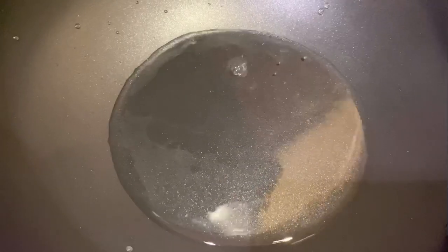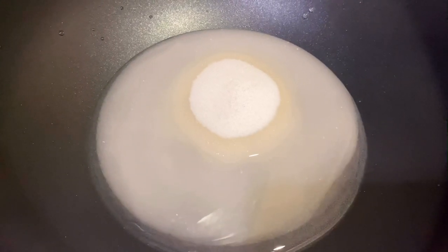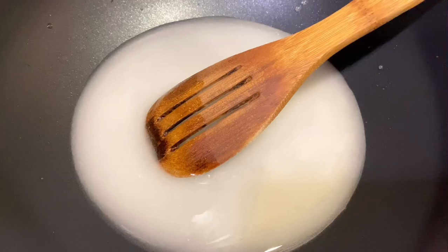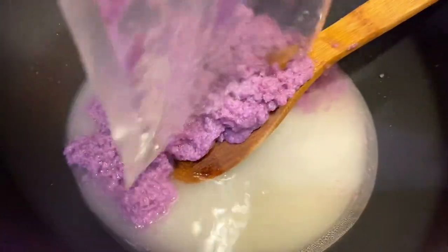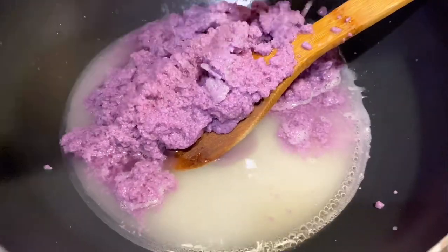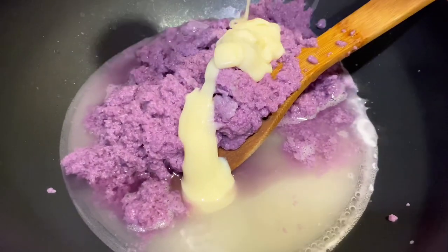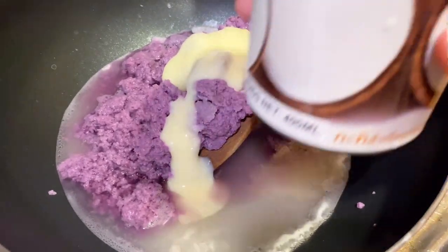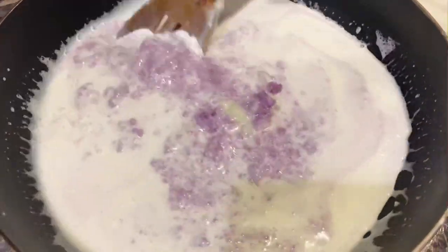Adjust the sugar to your preference. In a non-stick pan, add in your water and sugar and stir over medium heat. Add in your purple yam — make sure it is thawed if you're using frozen. Add in your sweetened condensed milk and your coconut milk. Stir these together and bring to a boil over medium heat.